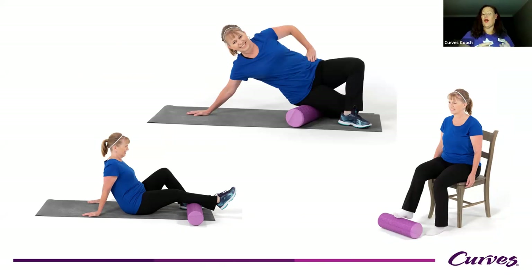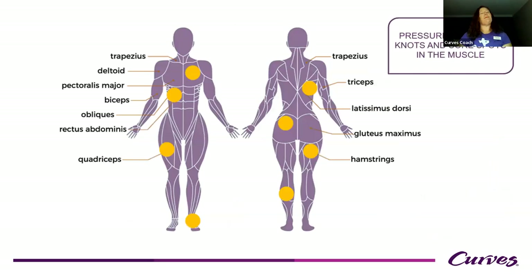Most people don't perform foam rolling correctly — not in the way research recommends for it to be beneficial. This involves identifying those tight spots and then applying pressure to get those muscles to release. That's one of the reasons we say it hurts so good. Foam rolling is uncomfortable and not most people's favorite thing to do, but you feel so much better after. By applying pressure into those tight spots, you help release them and improve circulation. The correct way to foam roll is to start with your superficial muscles and fascia and gradually work deeper — that's how you get the biggest benefit.